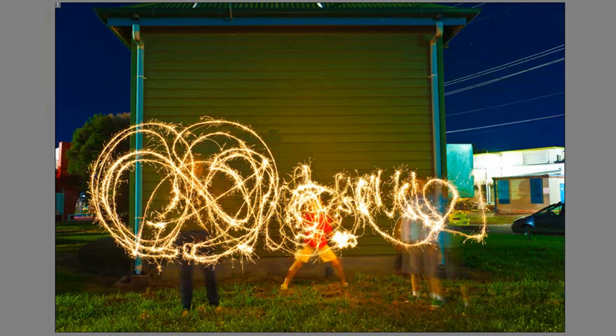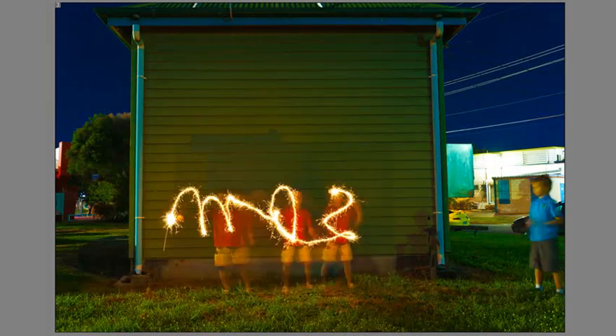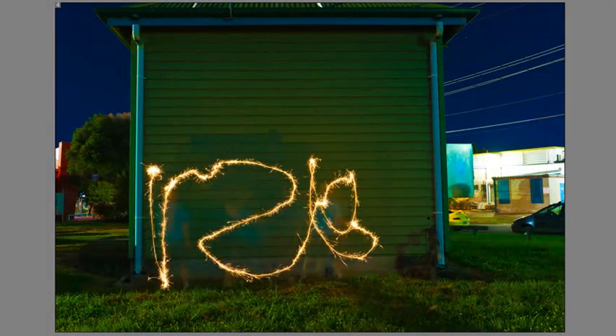Here we've got our first muck-around shot, and then we went on to doing some examples of drawing around them, trying to create some love hearts — not quite working — and then writing their own names, which of course comes up backwards because they're writing it from their perspective rather than the camera's perspective. You've got to make sure that your camera is locked down on a tripod for these exposures because of the length of time that the shutter is held open.